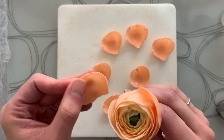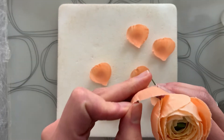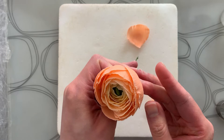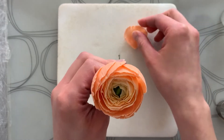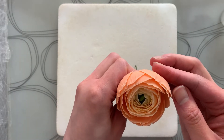Attach your petals. I like to add these organically onto the flower — I don't attach them in the same overlapping pattern like the previous sets of petals. As soon as you're finished, hang your flower upside down so the petals don't fall off.